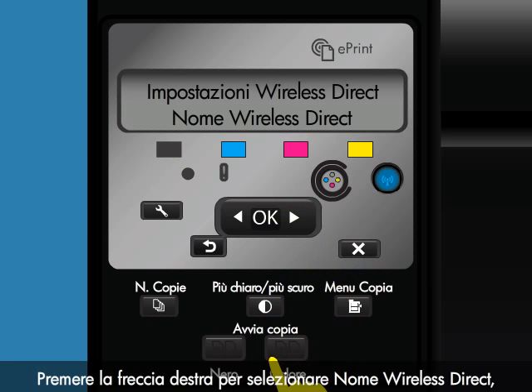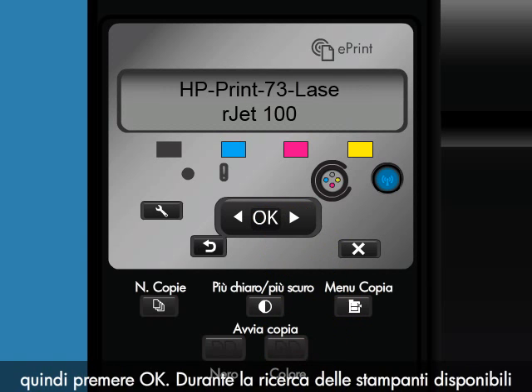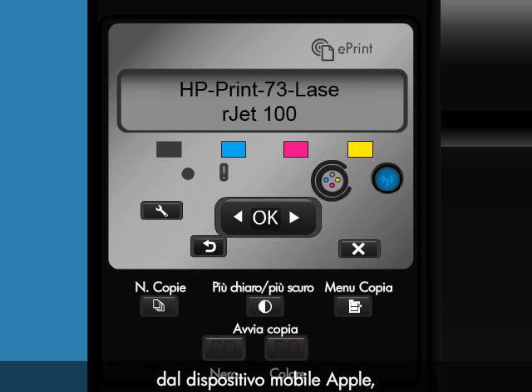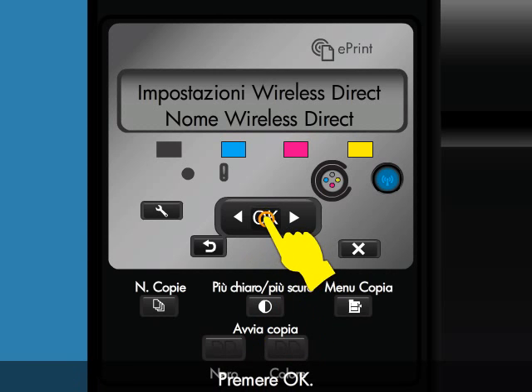Press the right arrow button to select Wireless Direct Name and then press OK. When searching for available printers from your Apple mobile device, this is the name for your HP printer. To change this name, you will need to connect your product to a wireless network to use the HP Embedded Web Server or EWS. Press OK.